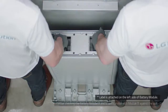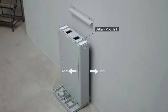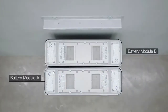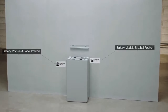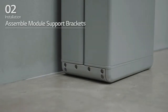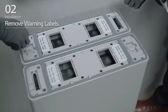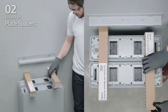Place battery module B to the back of the module connect plate. Then, place battery module A with the back side facing battery B. Assemble the module support brackets and tighten them using 6 M6 flange bolts with a torque of 5 Nm. Remove the warning labels from the battery modules.